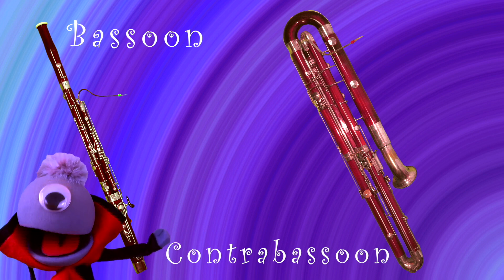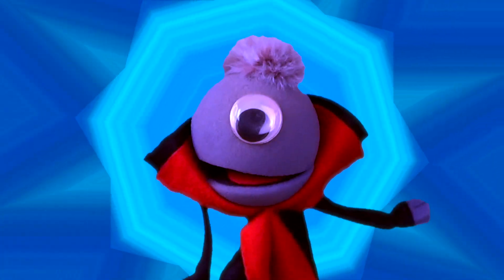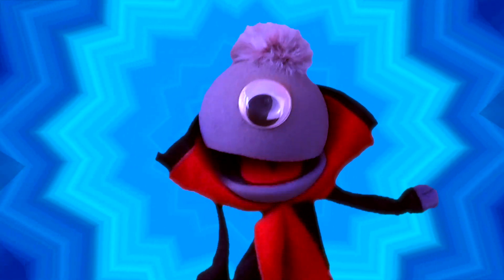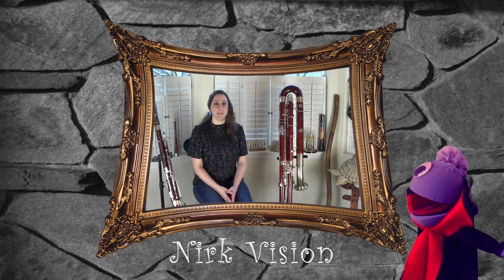I'm so excited! I'd like to introduce you all to Nicole Buetti — Bassoonist and Contrabassoonist extraordinaire, and my teacher! Hi, Vincent! It's good to see you! Hi, Nicole! Welcome to Meet the Instruments! Thank you!